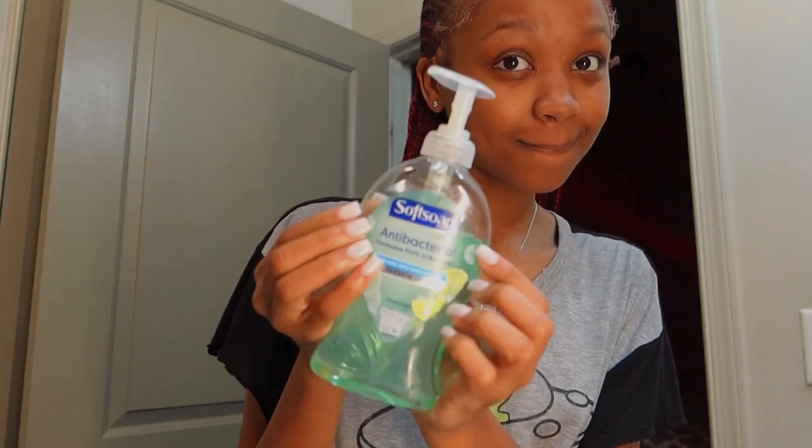Hey guys, welcome back to my channel. If you're new, thanks for watching; if you're not new, thanks for coming back. I'm gonna show y'all my little nighttime skincare routine — it's real quick and simple.